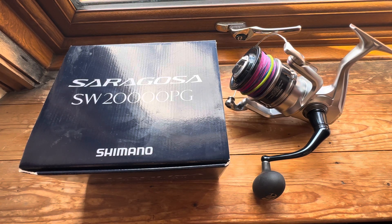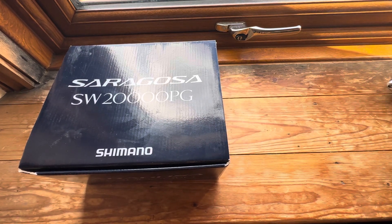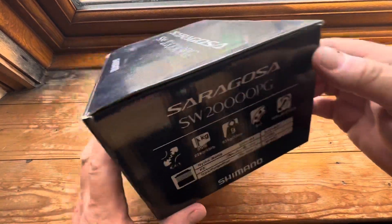Hi and welcome to another Lure Fishing for Bass UK video. Today we've got an absolutely enormous reel — the biggest reel I own. This is the latest model of the Shimano Saragossa SW 20,000 PG. Before we come on to this massive reel let's just go through some specifications on it first of all.